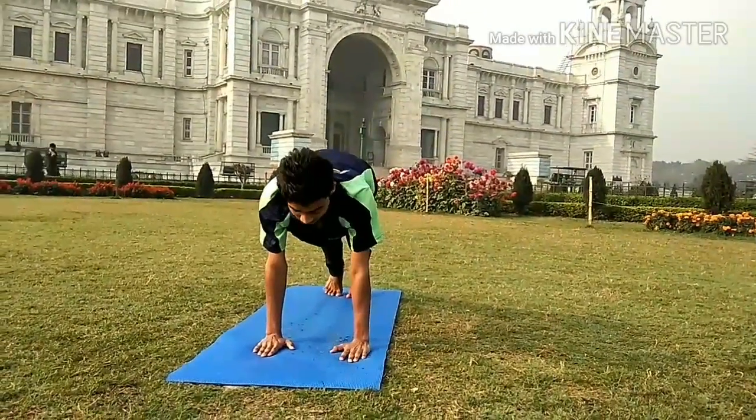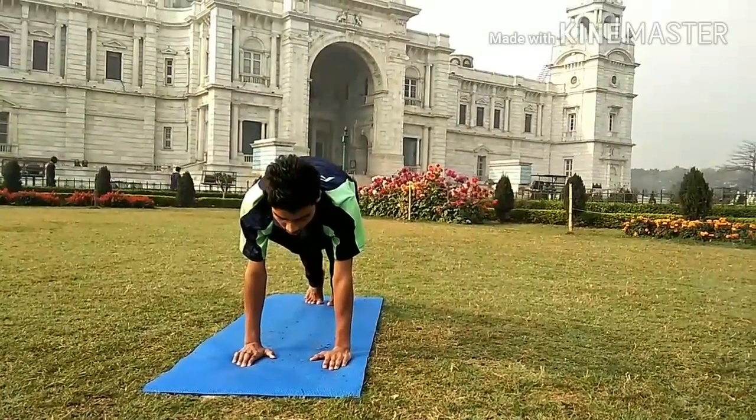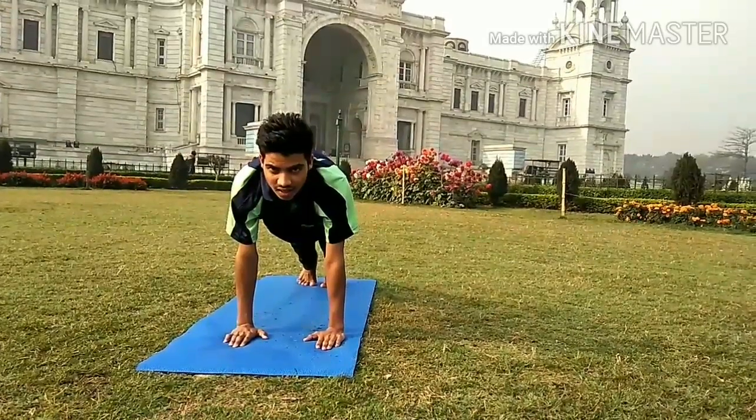Coming into a straight line. In this position, make sure your shoulders and your wrists are in one line.